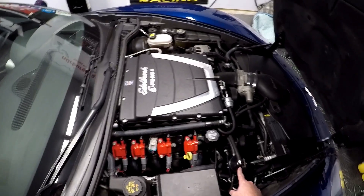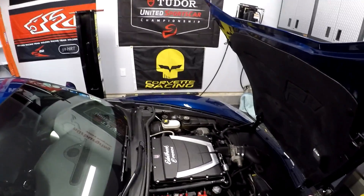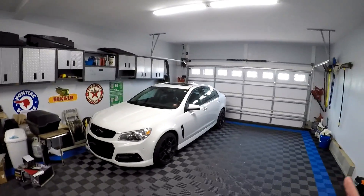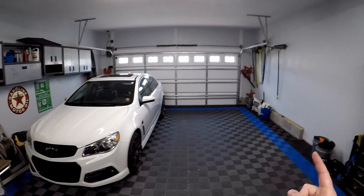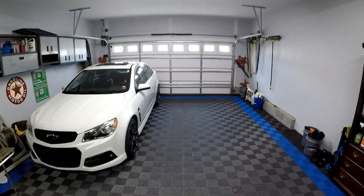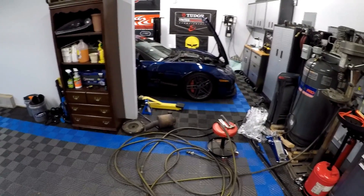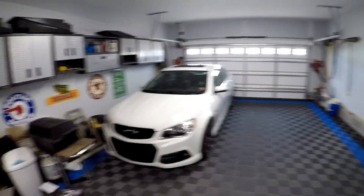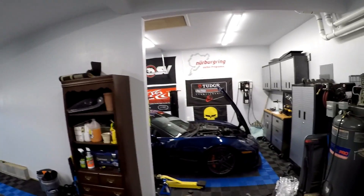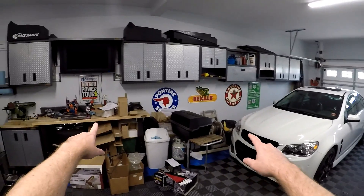For upcoming projects on the Corvette, I'm going to clean up this bracket — it's the Elite catch can's bracket and it's in the way, so I want to cut that down and trim it. I've got some projects for the SS coming up too, and my next series will be working on the truck — I've got a grille assembly and front-end upgrade I just finished up, and that'll be coming over the next couple of weeks. I apologize for the shop being a mess — it's just the way it is sometimes.